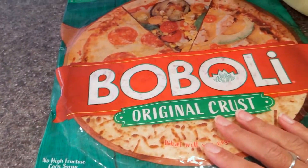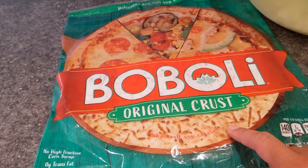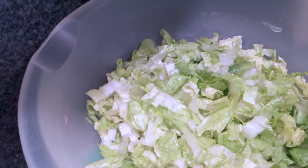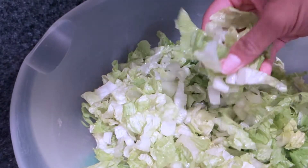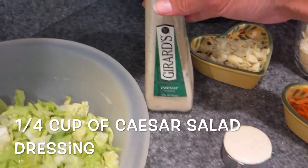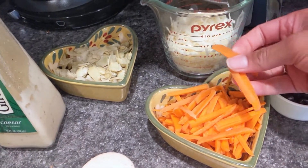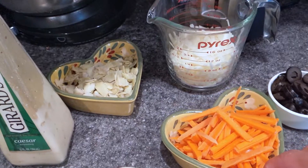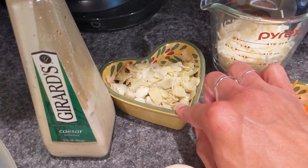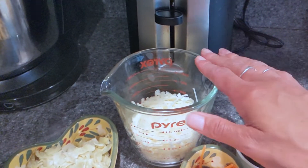First off, we have the pizza crust — I'm using Boboli Original pizza crust, but you could use whatever crust your family likes. In this bowl, I have five heaping cups of chopped romaine lettuce. Right here, we have Caesar dressing — I like to use Girard's, but use whatever your family likes. Sliced up carrots — I like to use baby carrots, three-fourths of a cup — as well as three-fourths of a cup of artichoke hearts. And here we have a cup of grated white sharp cheddar cheese.